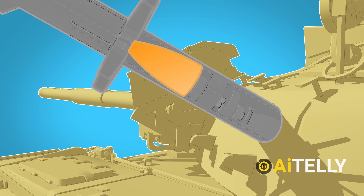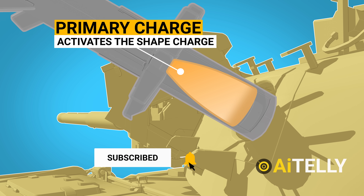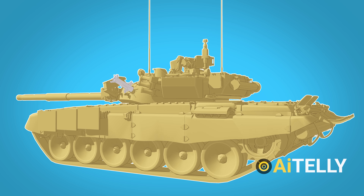The missile's main charge, on the other hand, detonates a split second later. Nothing can stop the powerful Javelin from bursting clean through the tank's hull now that the reactive armor's explosive charge has been depleted.